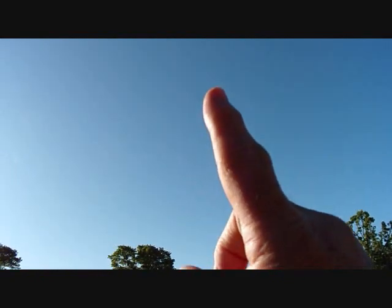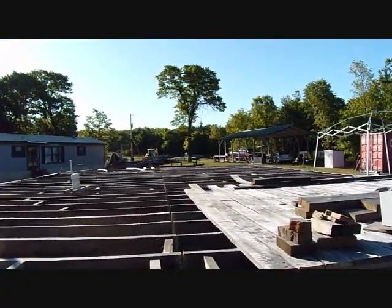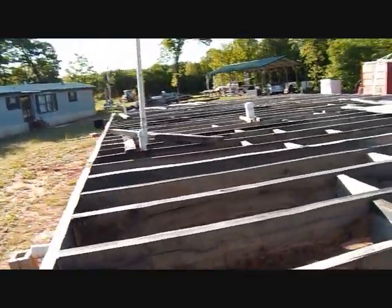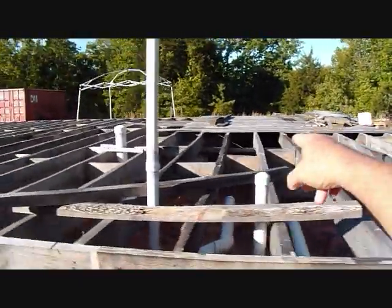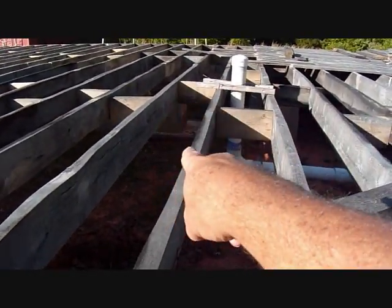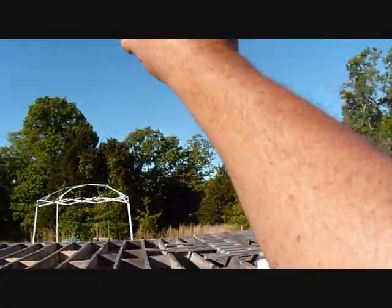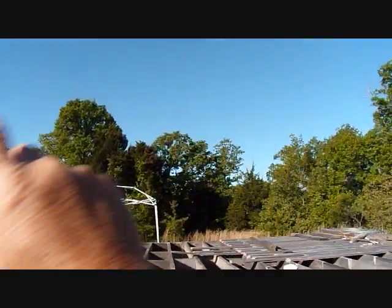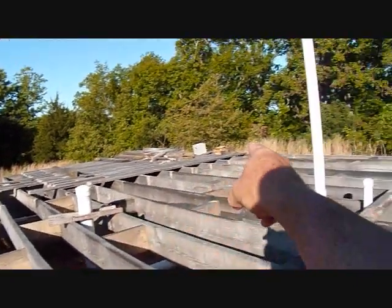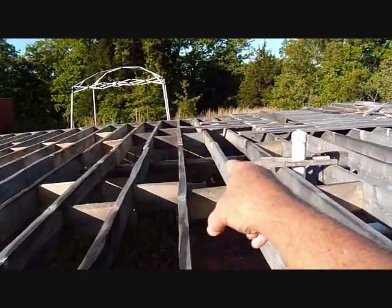The beam will sit here, go up, and the ridge beam will sit on this end and run the length of the house about 15 feet. Where I put the double blocks — which I've talked about and shown before — I put a bigger footer there and doubled the blocks up in the middle. Another beam will go up with the ridge beam going across it, so the ridge beam will have support there with the beam going up — a support pole or ridge pole or beam, whatever you want to call it.